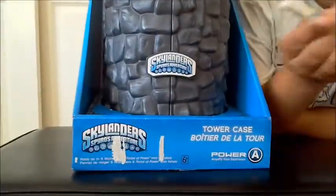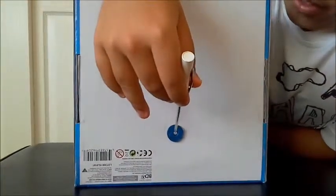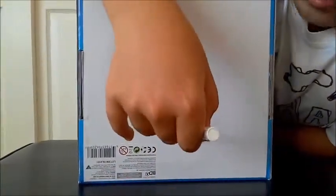To open this, you need a screwdriver to open these. Ask your parents for help if you're young and you don't know how to use the screwdriver.